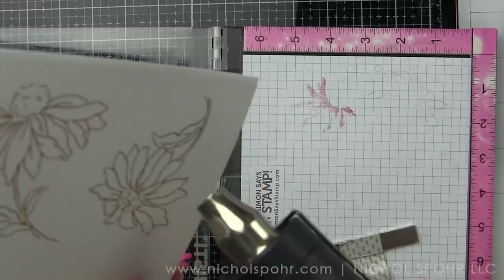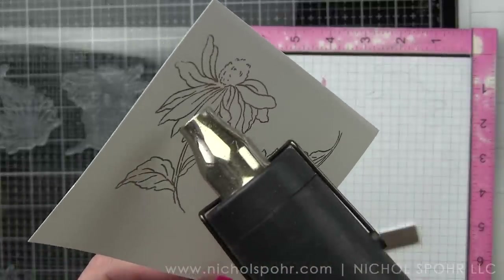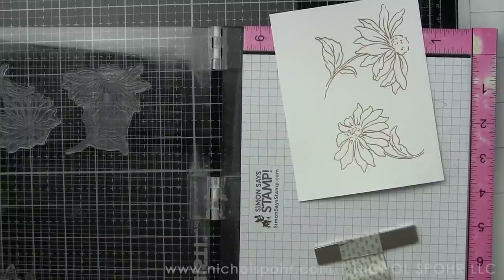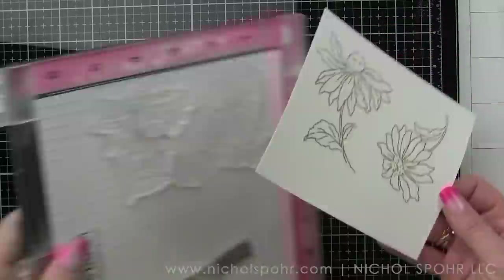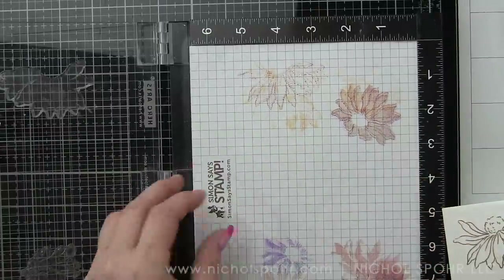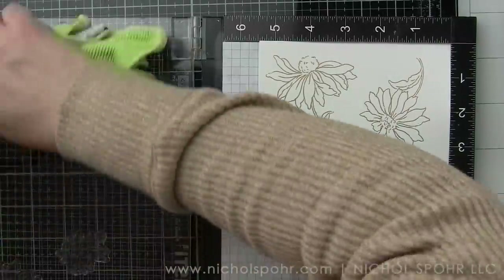I let my heat tool heat up for about 10 seconds before bringing it to the cardstock. Then I heat the back of the cardstock and then flip it over and heat the actual stamped and embossed image to melt the powder all the way. This keeps the cardstock fairly flat — you can see there's not a ton of warping. I'm using 110 pound weight Neenah cardstock, which I think really helps. I really want to keep the warping to a minimum because I am trying to line up these images and I don't want my cardstock bowing up anywhere.